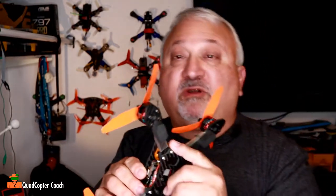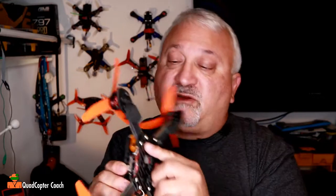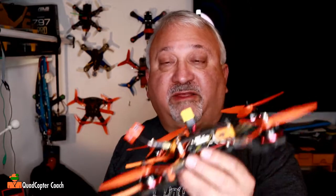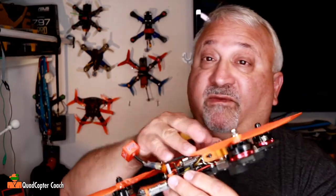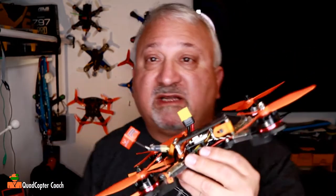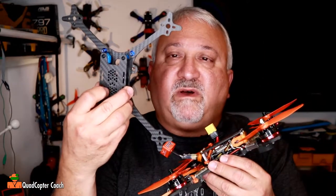So the bolts could be tougher. The carbon could be tougher. And that's my problem with it. Here's what I decided: three crashes, three strikes, you're out. The fourth one, I'm going to take the guts of this — maybe with some new guts — and turn it into a Floss too.